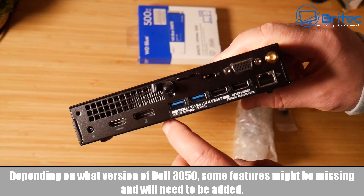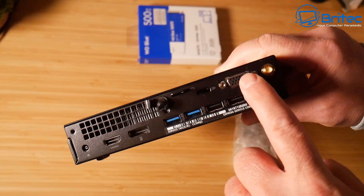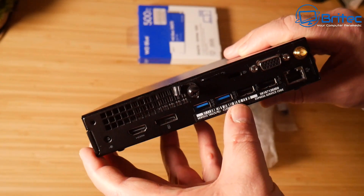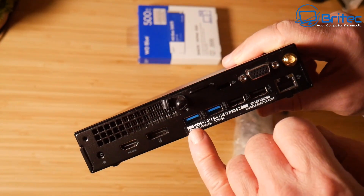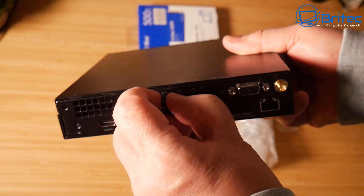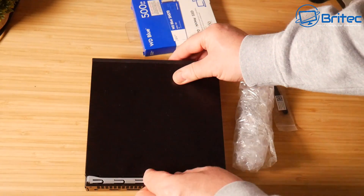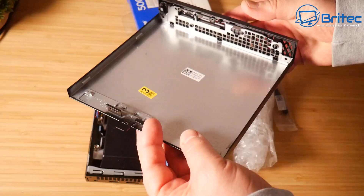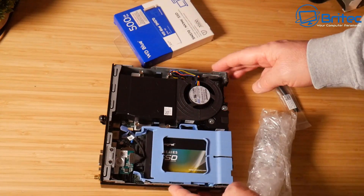Depending on what version you've got of the Dell 3050, some features might be missing — like the Wi-Fi card, which is sometimes not already installed and would need to be added. There's also a VGA port here, which is an added bonus and available as an add-on. There is a Kensington lock here — I thought that was a Type-C port, but unfortunately that's not the case. We're going to undo this little screw and get inside to take a look at some of the upgrades.